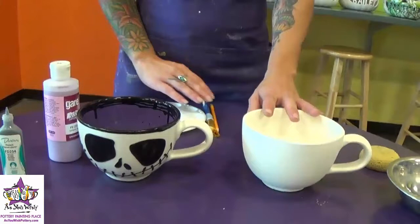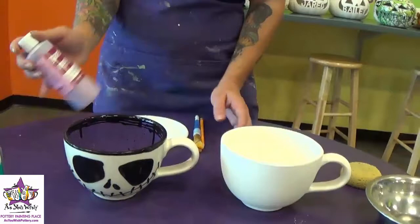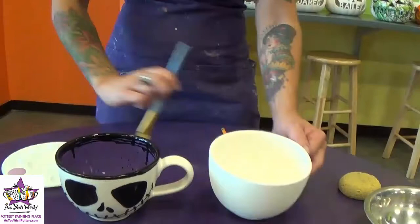Now I'm going to show you guys how to recreate this skeleton mug using the cappuccino mug here. We're going to start with the inside of the mug so that has time to dry while we're working on the outside. We're using Jumpin' Jelly.